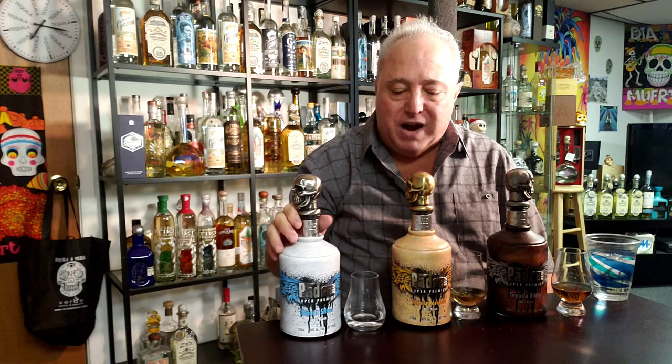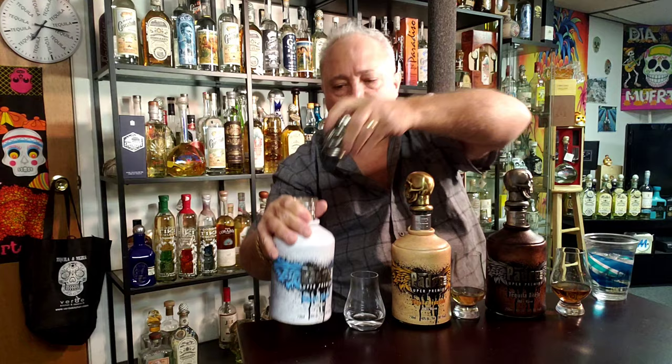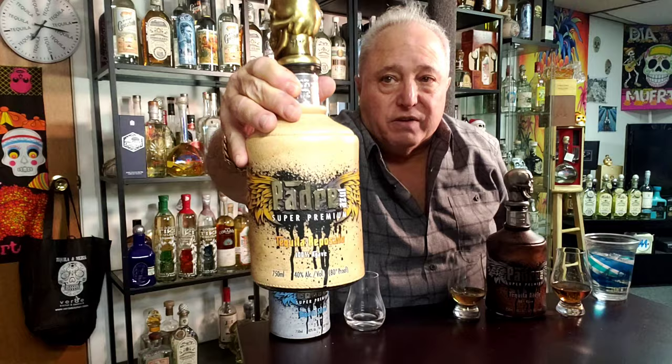They come in these really nice bottles. The tops, these things are heavy — feel like they weigh 10 pounds. They're pretty bottles. They look like they're in these leather-looking casements. They're really nice bottles, I have to say, with the skull head on top. Padre Azul.